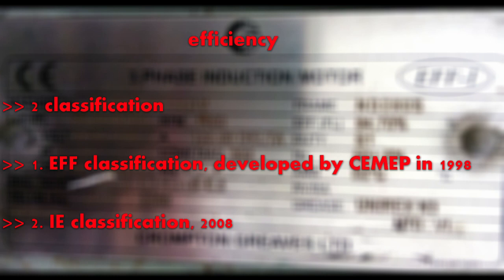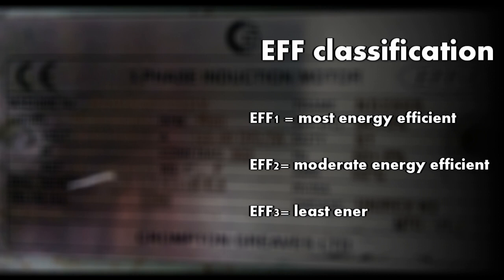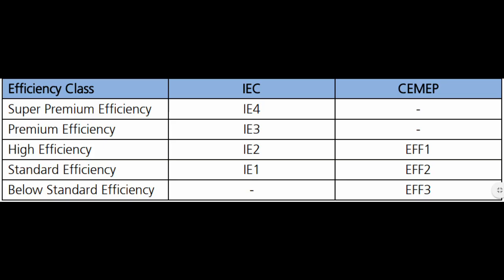Next comes efficiency. We have two kinds of classification for efficiency. One is the EFF classification, which was developed in 1998. In the EFF system we have three classes: EFF1, EFF2, and EFF3. EFF1 is the most energy efficient while EFF3 is the least. As the number increases, energy efficiency decreases.